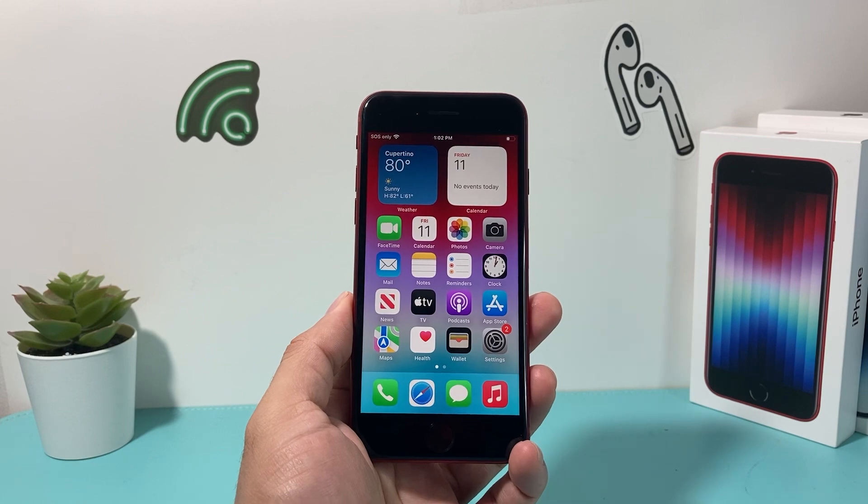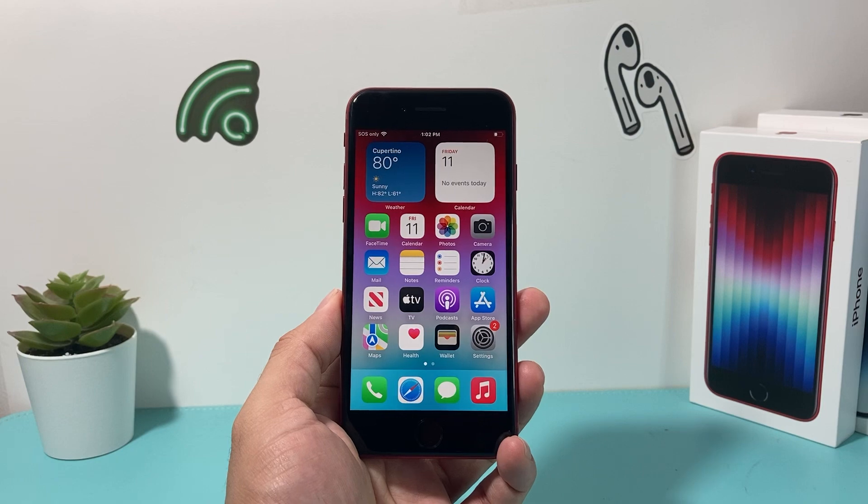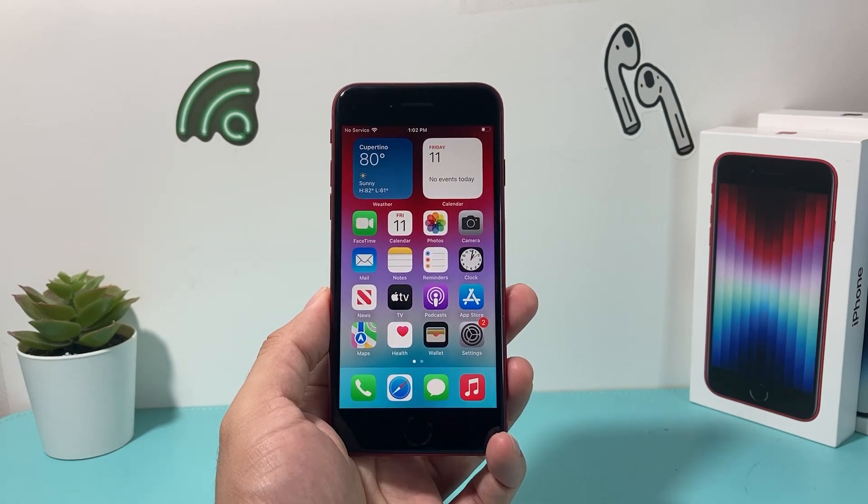And that's it for the video. I hope your fingerprint reader is now working on your iPhone. If so, please make sure to like and subscribe. Thanks for watching, guys — see you next time.